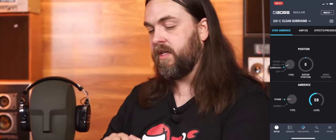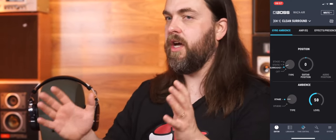The effects and things are trickled down from the Waza and the Katana — that initial clean, crunch, lead, brown sound with some built-in effects like delays. There is an app that comes with it — the Tone Studio thing that we all know and love. One of the coolest features with the Waza Air is this virtual room aspect, where the gyroscopy images where your head is at.